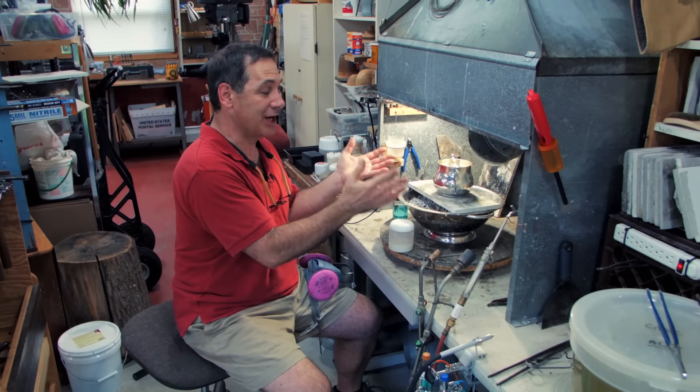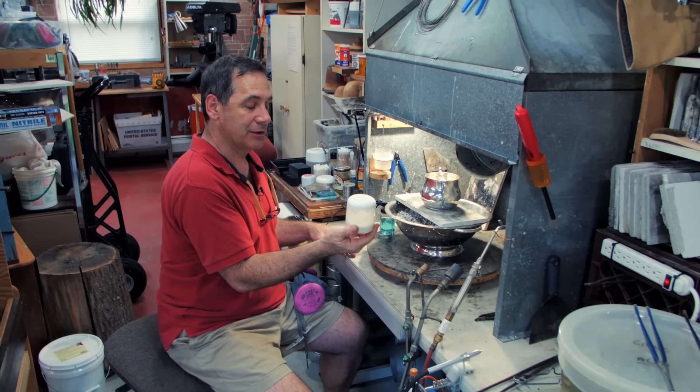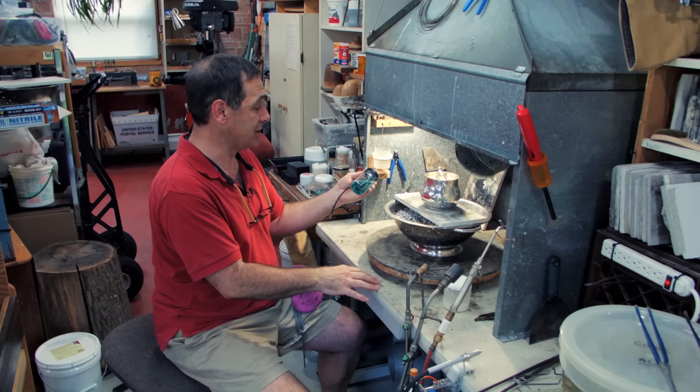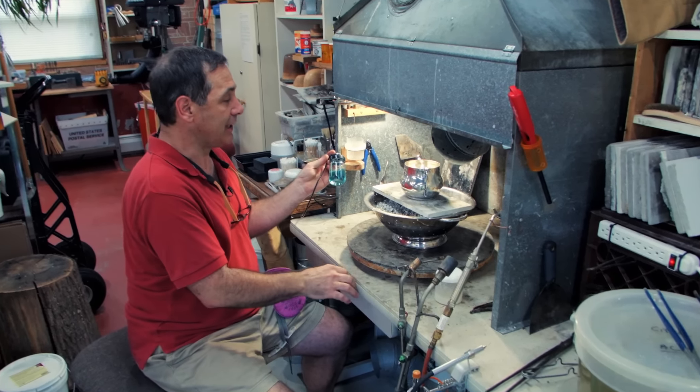This is my soldering area where I do soldering and brazing. A lot of you probably use regular paste flux, which is what this is. What I like to use, especially when coating a large piece, is an airbrush. This is just a liquid flux in here.